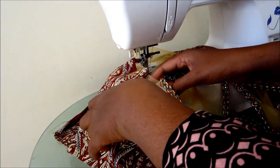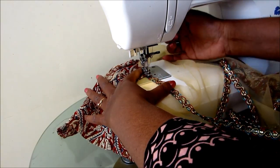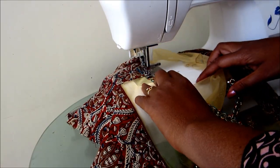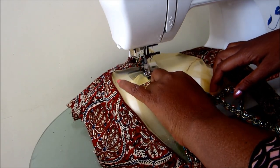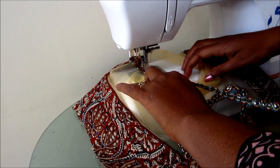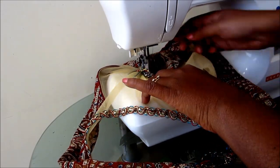By following the same instructions you can sew your kurtis and salwar kameez. The collar part with the net will give a very rich look.